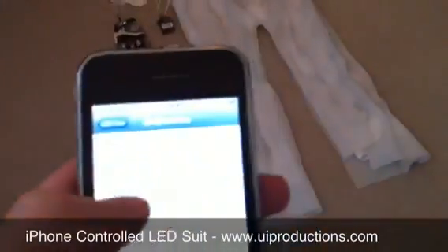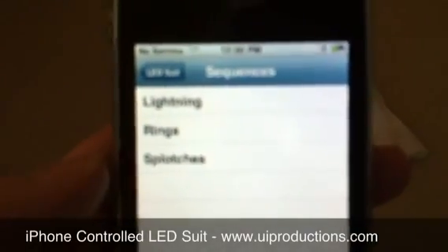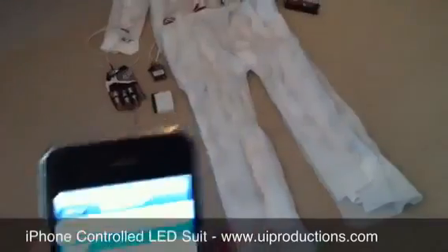You can see here I can press Connect and type in an IP address. Then it gives me a list of sequences. Right now I only have three programs, but there's going to be more coming soon. So I'm just going to go right in and run this ring sequence.